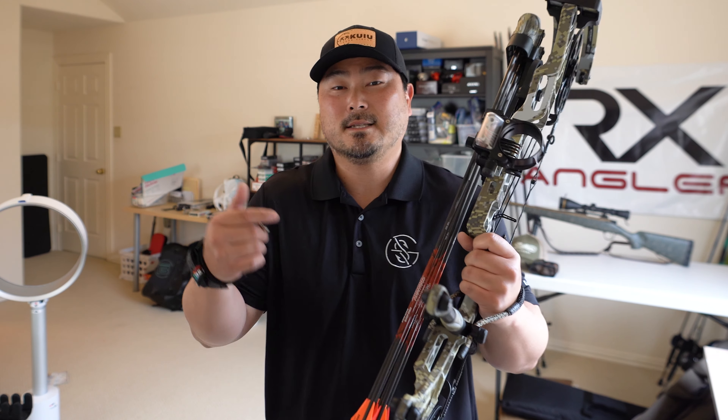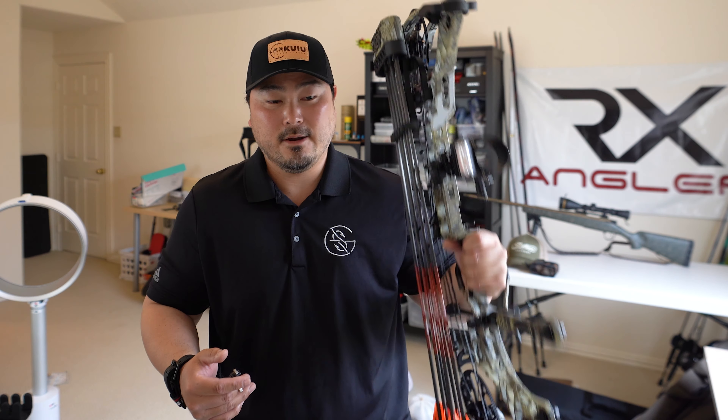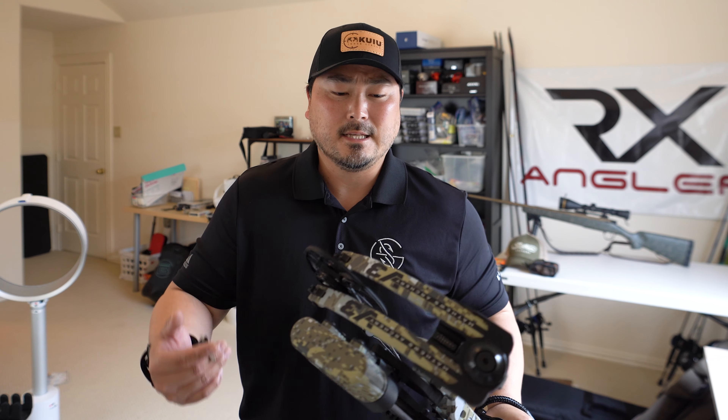Just a quick disclaimer before we get into the heart of the video — I am a beginner archer, a beginner bow hunter. So everything I say, I am saying because I've done my own research and come up with my own conclusions on why I selected this setup, and just to give you the reasonings and background of what's going on in my head.